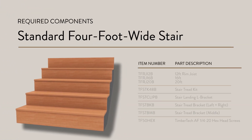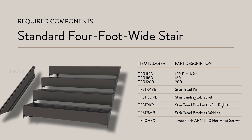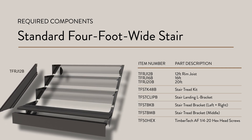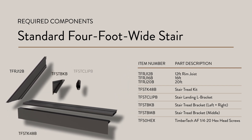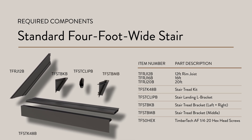A standard 4-foot wide stair requires only four components: TimberTech Aluminum Rim Joists, used to cut the left and right stair stringers; stair tread kits; stair tread bracket kits; and stair landing L-brackets. For continuous stair sections wider than 4 feet, you may also need middle stair tread brackets.